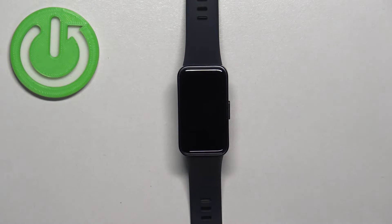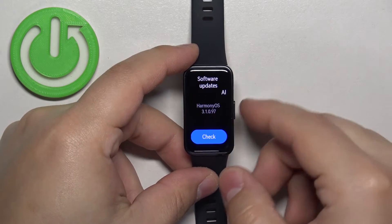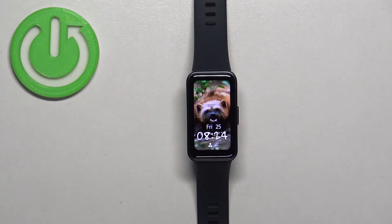You can tap on it to start downloading and installing the update. One mention though — if you want to update your band, I recommend checking the battery level first, because if the battery dies during the updating process it might damage your smartband. So either check the battery level or charge your smartband before you attempt to update it.